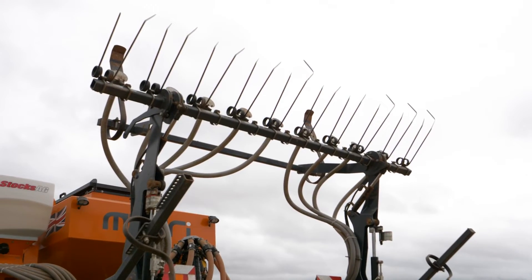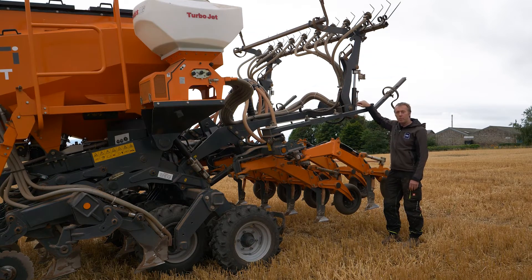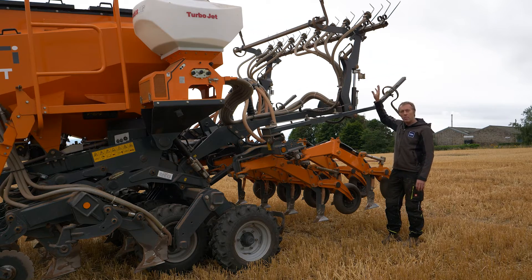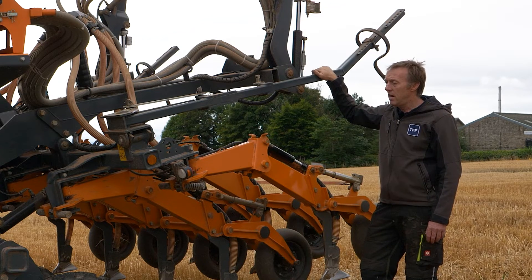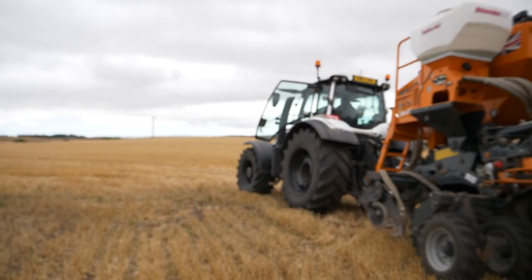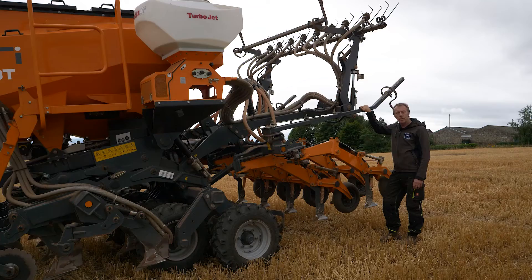There's also a following harrow as an option, which I've fitted. It creates a slightly ridged effect and levels that out a little. I put the pelleter outlets on the back of the harrow, so we can put out slug pellets. I've also put clover out of those as a companion crop on rape one year. In a cover crop situation, you could have beans out the front leg at around three inches, phacelia or vetch out of the coulter at an inch, and clover out of the pelleter.